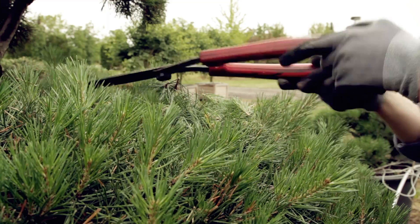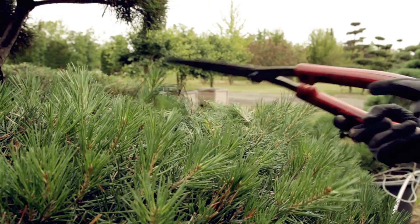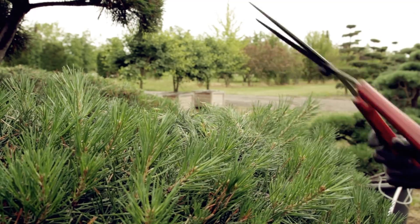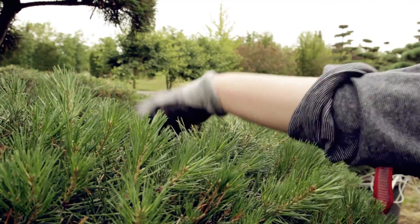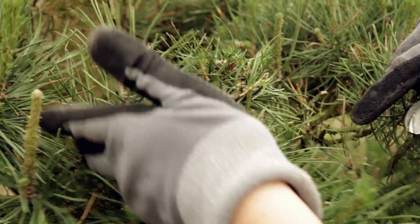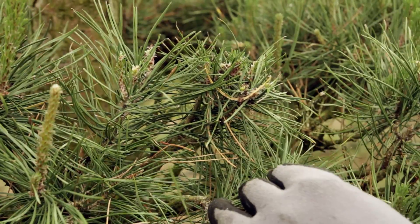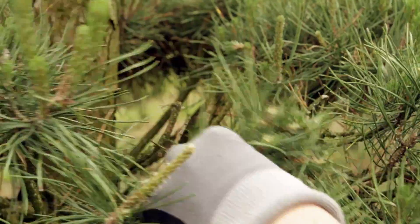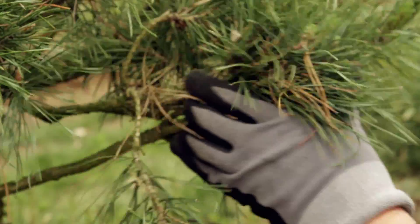If you wait before working on the tree, the needles will already have grown, and it will be difficult to differentiate them from the new shoots. Be careful when dealing with older needles — these should rather not be clipped, as the needles which help to form the upper surface need time to heal.